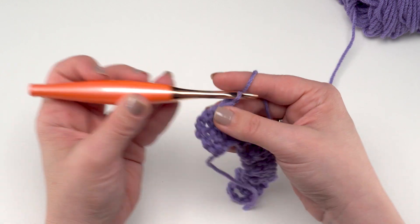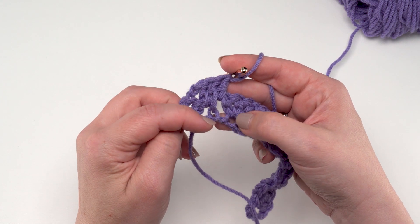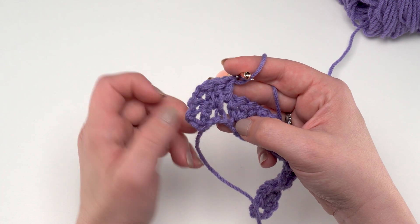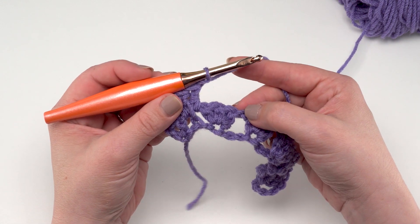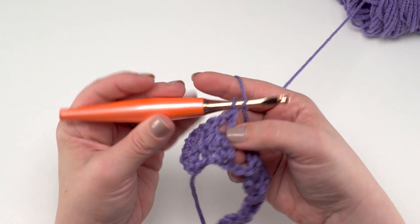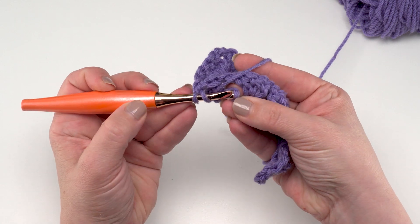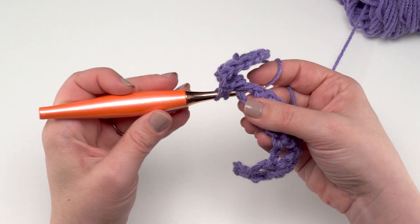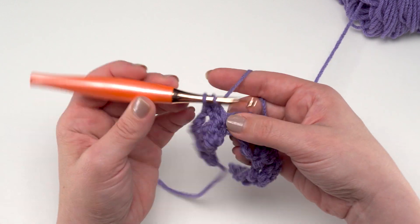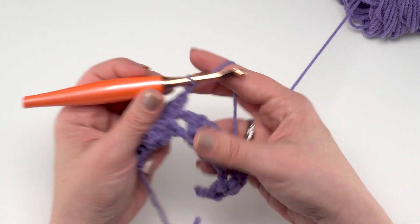Then we double crochet right back in that chain-one space. So in that very first chain-one space: chain two, double crochet in that first chain-one space, double crochet in the center of those skipped chains below, then another double crochet right in that chain-one space. Then chain one, skip the next three stitches, and do it all again: double crochet in the chain-one space, double crochet in the center of those skipped chains — come right down there, find those three and find the middle one — making sure you are enclosing that chain-one space above.